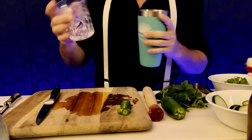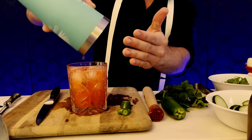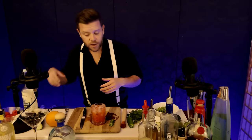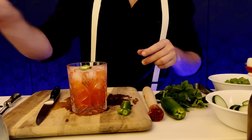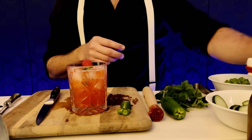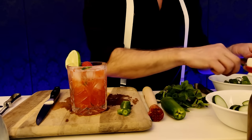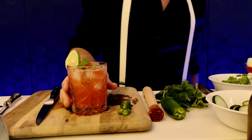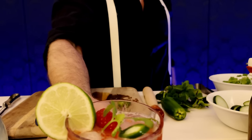Now the fancy part — this is pretty. What I like to do with my garnishes is put the same ingredients in the beverage as I put in the drink. So in this case I'll garnish with a serrano, a raspberry, a lime, and of course a bit of cilantro for aesthetics and flavor. So there you have it — a raspberry serrano cilantro margarita. Cheers.